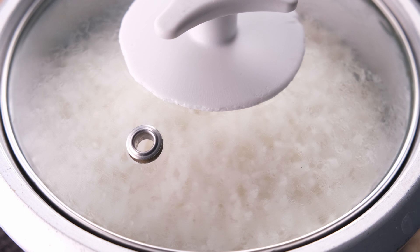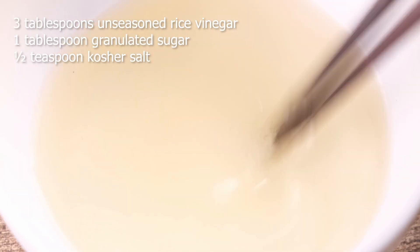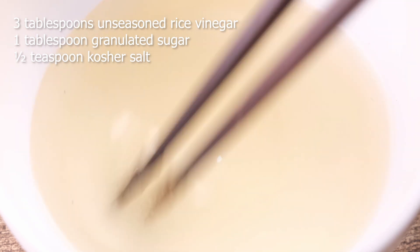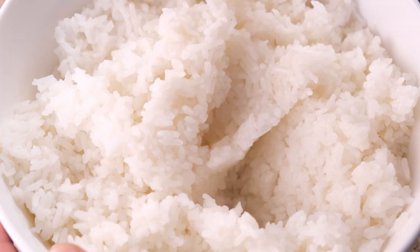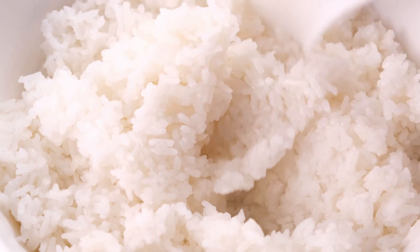Leave the lid on top. While the rice is steaming, stir together the unseasoned rice vinegar, granulated sugar, and kosher salt until the sugar fully dissolves. In a large bowl, transfer the cooked rice. Allow the rice to cool for about 10 minutes, then pour the rice vinegar mixture over the rice and slowly mix it with a large spoon or a rice paddle, being super careful not to break the rice grains. You don't want this to be mushy — be really delicate.